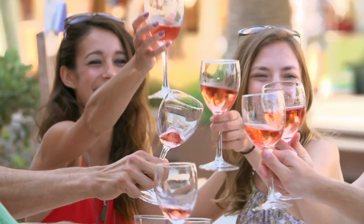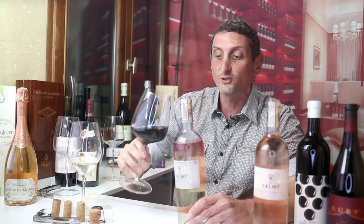Julien's wine school videos tend to be a little bit longer than this because I always try to bring in and pack in more information and value for you, and it does take time. But today I want to keep it really tight and short and briefly talk, because it's summer, about a simple aspect of wine, which is how rosé is made.